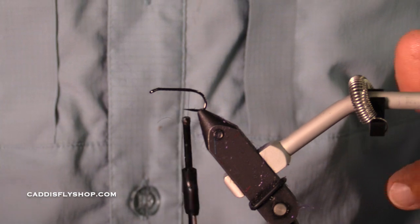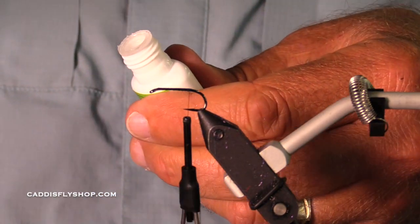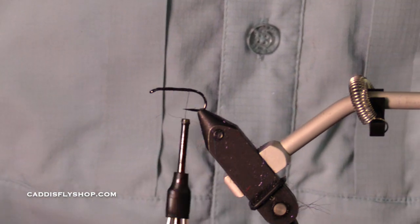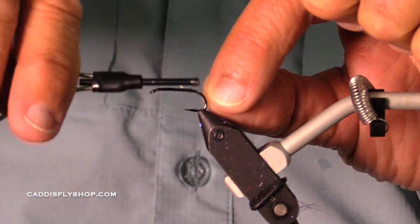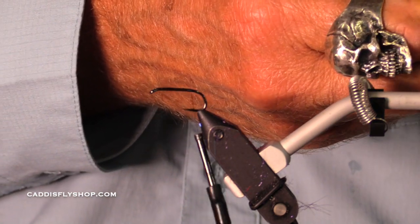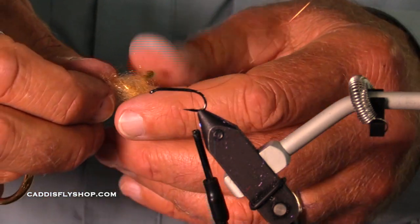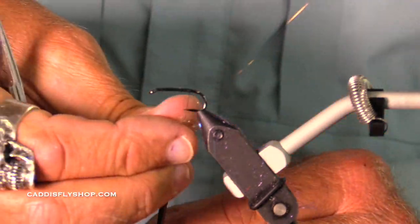I've got a 6/0 thread here, and just to be totally overboard — I went through years where I shunned super glue, and now I'm like a super glue freak. Got some copper wire. You could use oval silver or oval gold. I'd go for something on the small side. And this happens to be a Whitlock SLF Fox Squirrel dubbing.